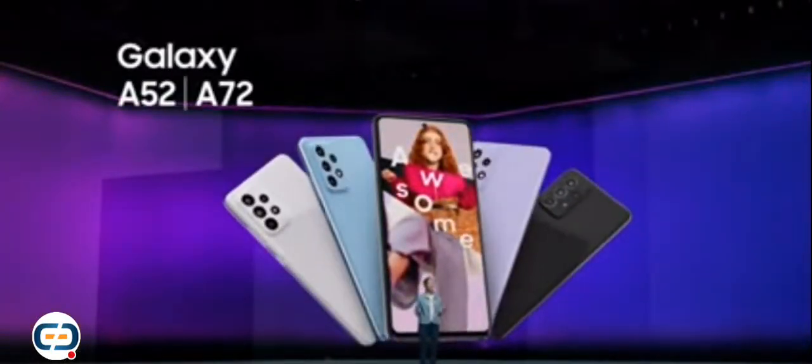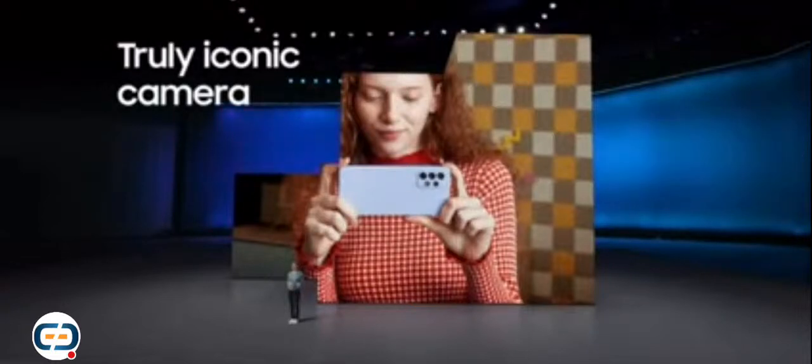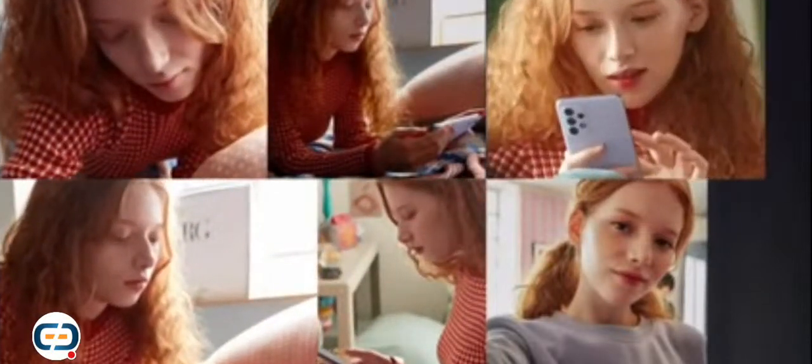I'm so excited to tell you about the all-new Galaxy A52 and A72. The Galaxy A series gives you a blank canvas for your creativity, so you can share posts and pics from a powerful piece of tech that's in the palm of your hand. No excuses, just an awesome mobile experience. We can't wait to see the amazing things you'll do with it. Your camera helps bring people together.